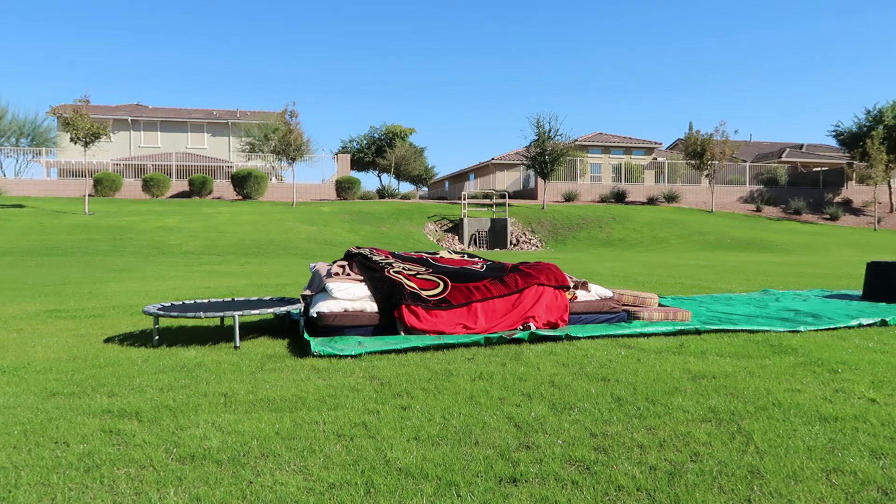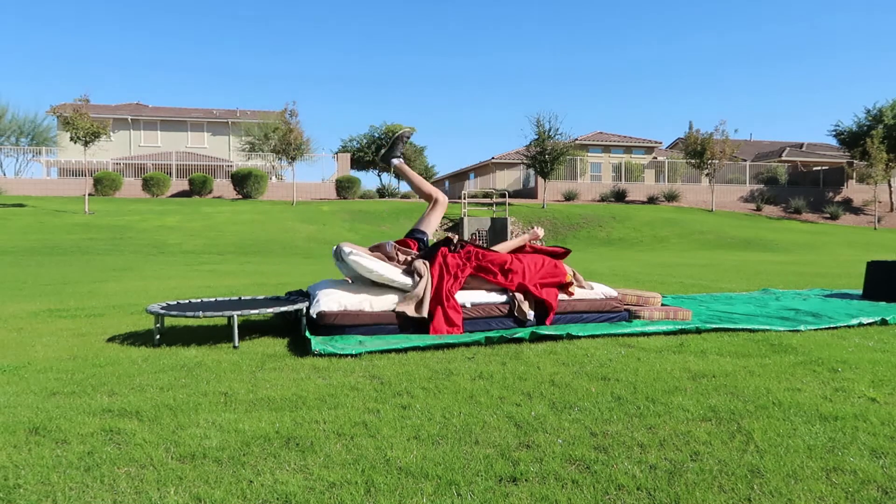I got it all set up. I'm gonna do a couple practice tricks just to make sure I'm good, and then I'm gonna go in and do a double front. Oh yeah, we're good.